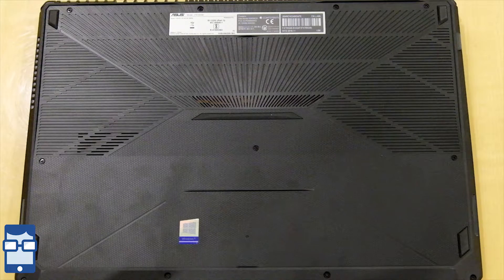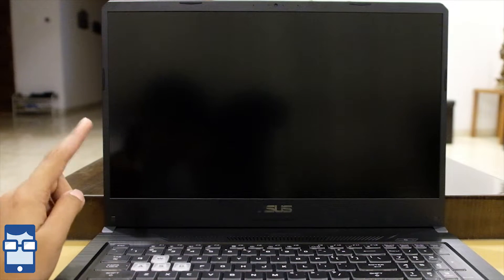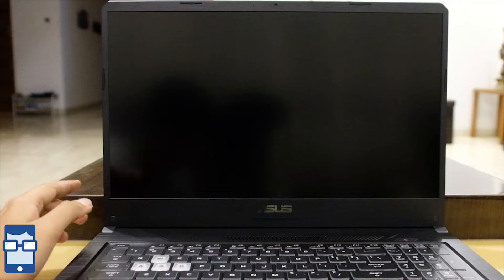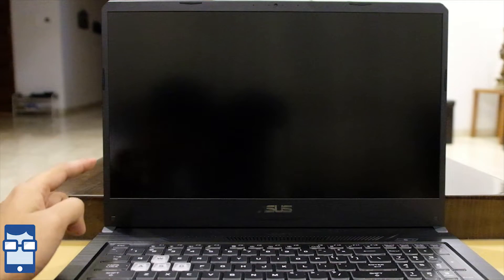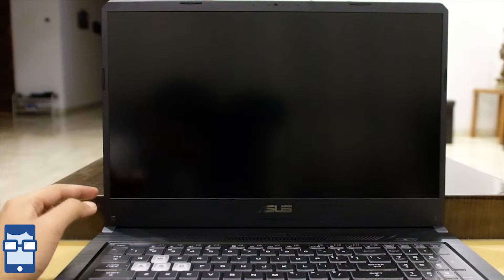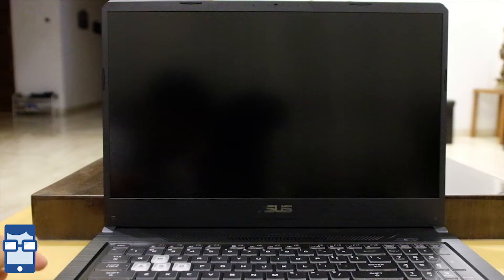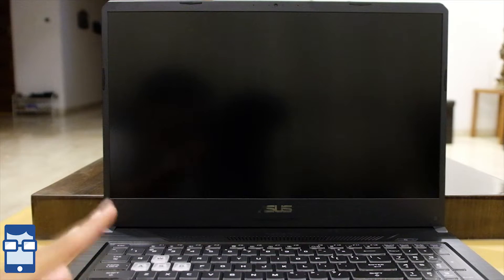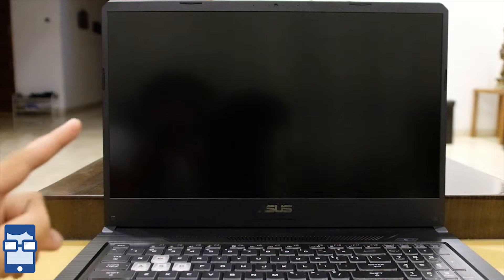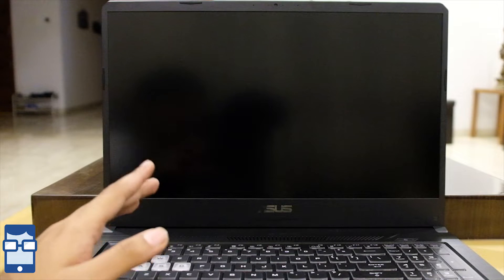Now let's get to the inside of this laptop. Let's talk about the screen — this is a 17.3-inch screen with a 16:9 ratio. It's an LED backlit Full HD display with a resolution of 1920x1080. This is a 144Hz anti-glare IPS display panel with 72% NTSC color gamut. This type of display will have very good viewing angles and a great resolution while gaming.